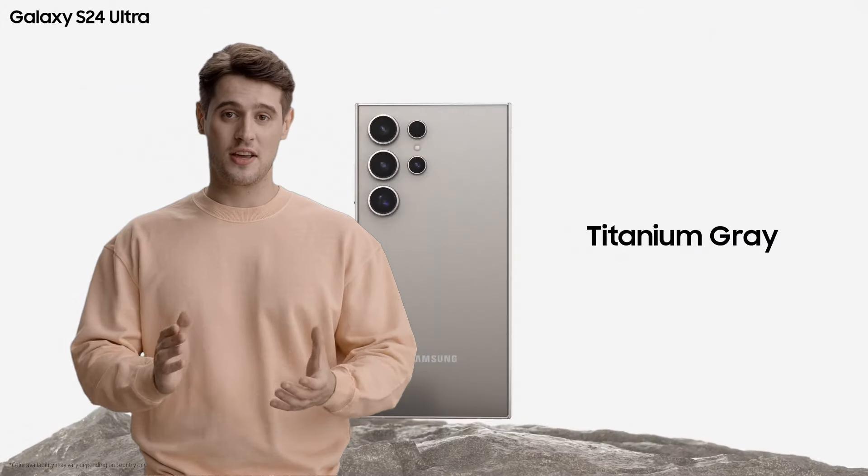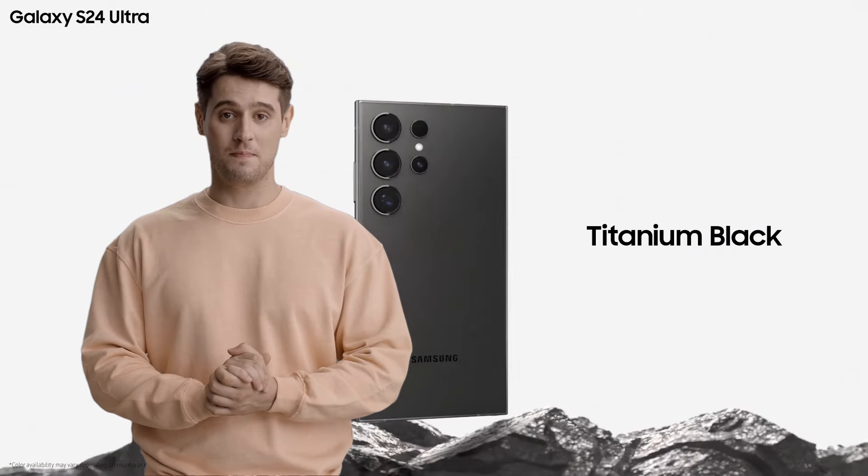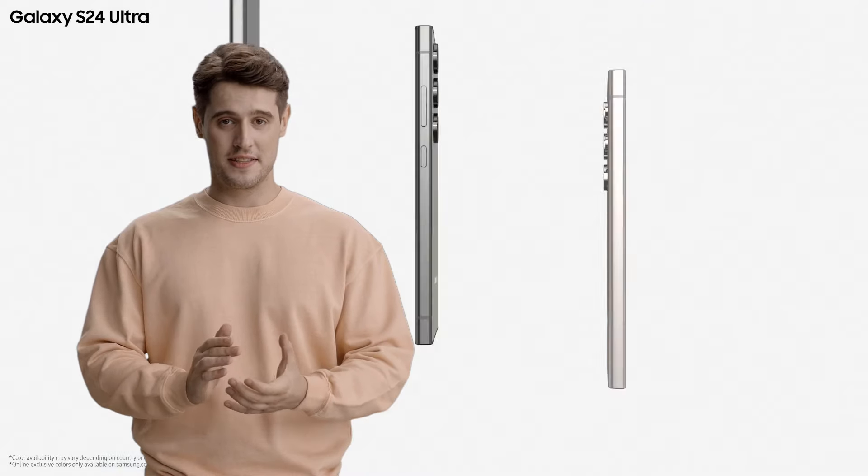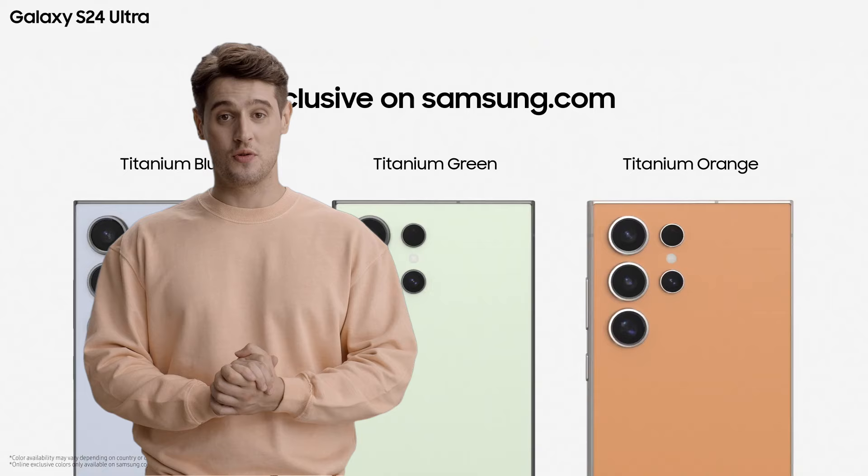The Galaxy S24 Ultra colors are titanium gray, black, yellow, and violet, with Samsung.com having a few extra ones: titanium green, blue, and orange.